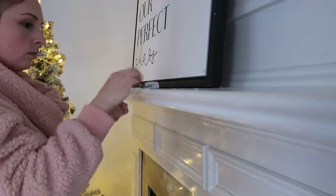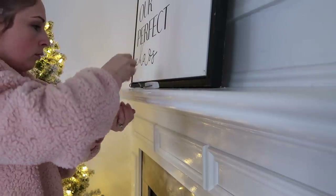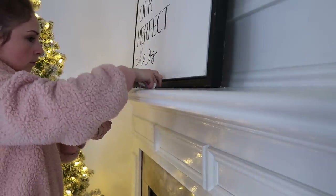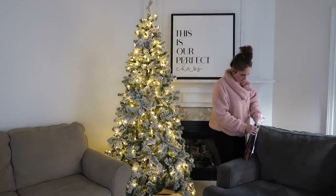Do you guys use command strips for your stockings? I just feel like they're so convenient and really inexpensive. I know that there are a lot of weighted hooks out there that are really cute, but when it's all done and said, command hooks do the job.